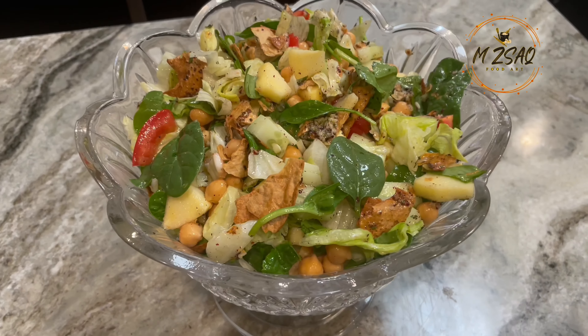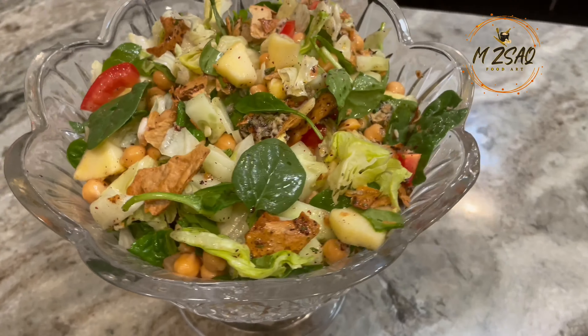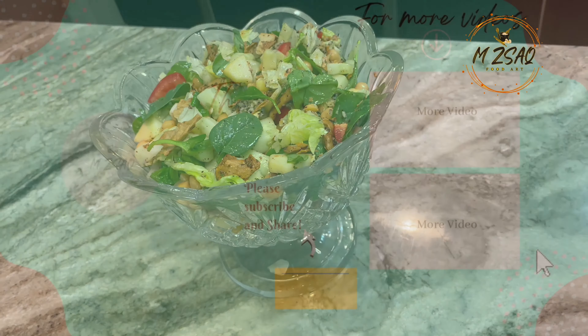If you like this recipe kindly hit the like button, share, and comment below. Enjoy. Thanks for watching.